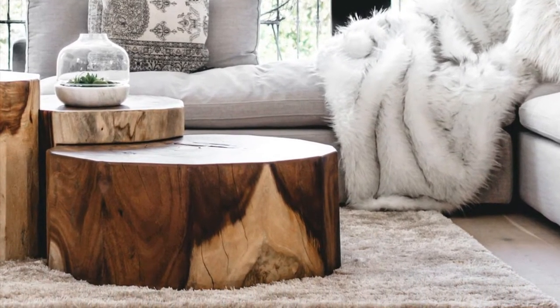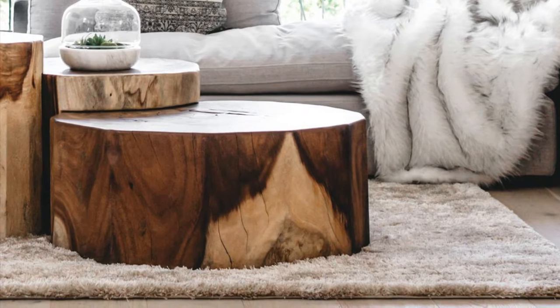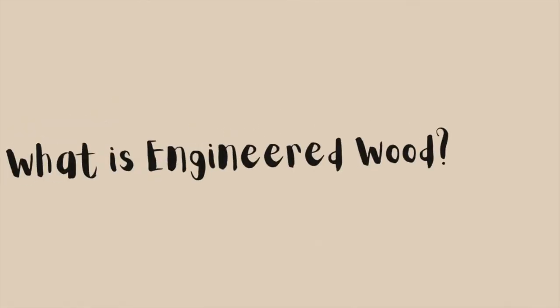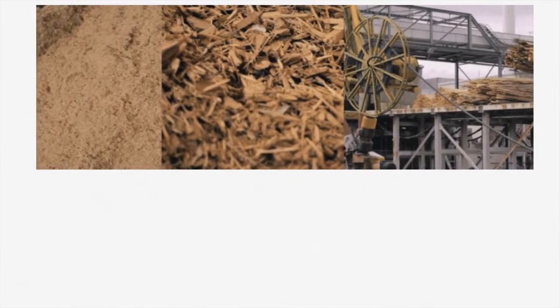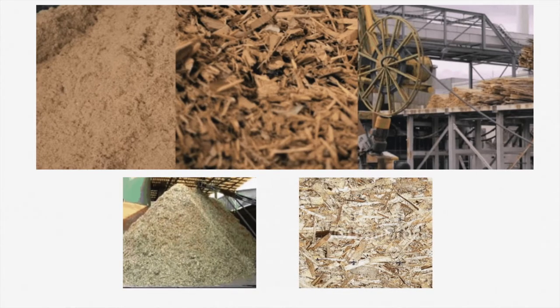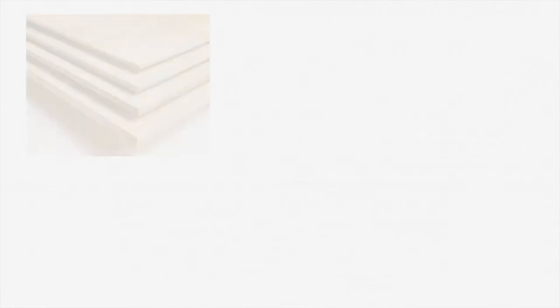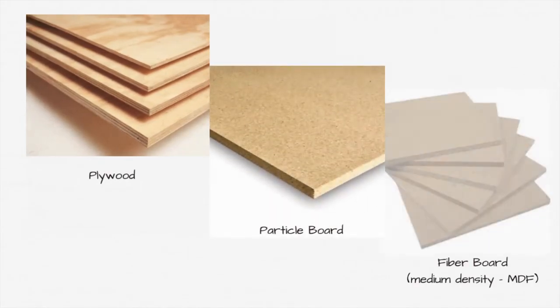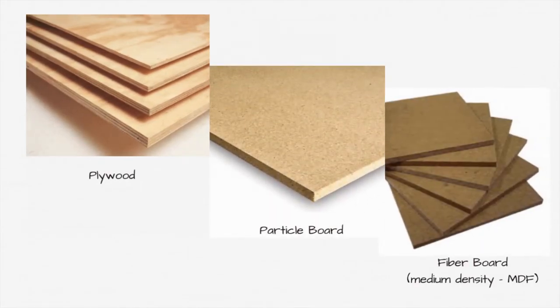Solid wood is a natural product obtained by logging fully grown and matured trees that have either fallen or been cut. Engineered wood is a man-made product obtained by binding wood veneers, strands, particles, or scraps of other lumber products together to form one single sheet. The most commonly known forms are plywood, particle board, and medium density fiberboard, otherwise known as MDF.